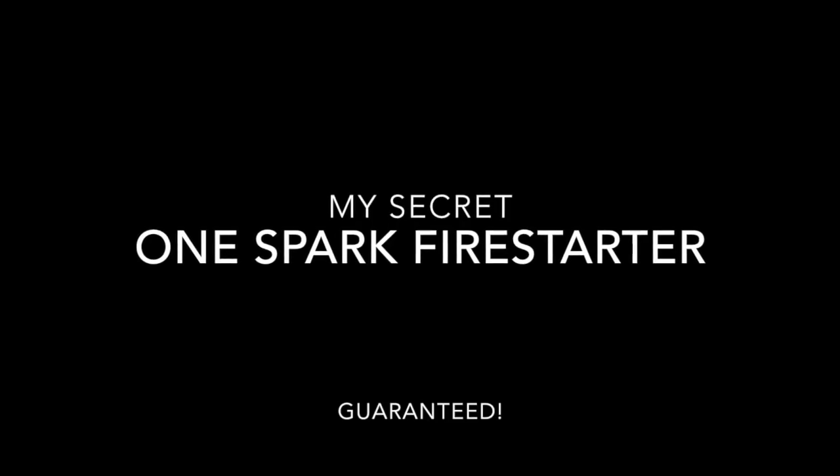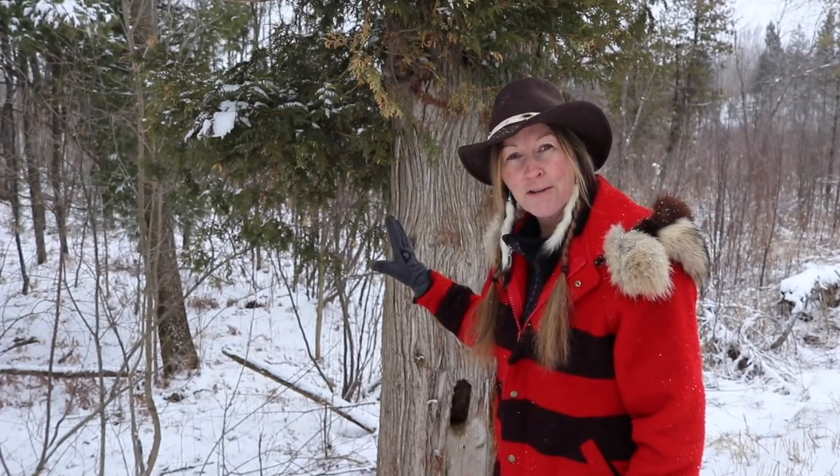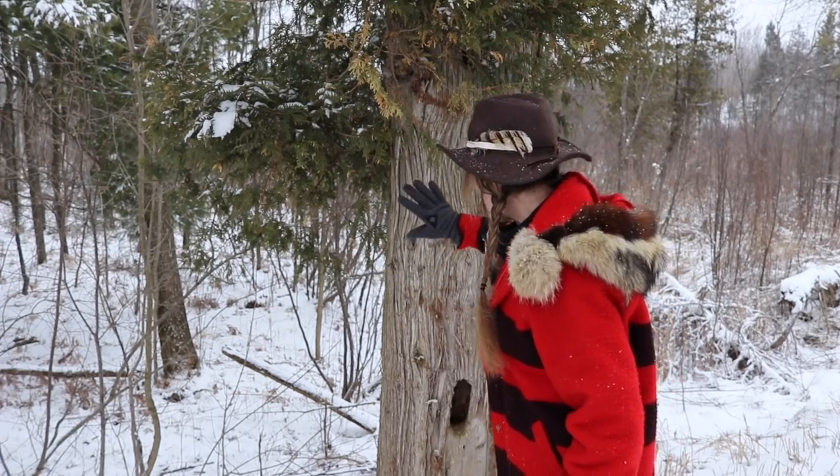Hey guys, Brooke Whipple here, welcome to my channel. I want to show you today my secret fire starter that I used on Alone Season 4, when I spent 49 days in the wilderness with my husband Dave. This is the fire starter I used to start fires in a rainforest, and it was a guaranteed fire every single time with one spark. Want to know the secret? Stay tuned.